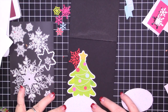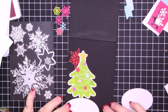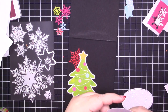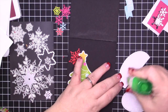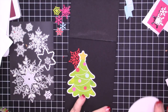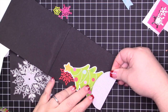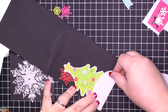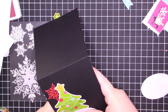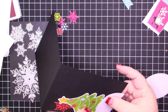I used the largest and next-to-largest Stitched Oval from the Stitched Oval Framelits to cut out what is going to be my snowy hills. I don't have a snowy hill die — if Santa wants to bring that to me for Christmas that would be so nice! So I used these ovals to cut out what are going to be my snowy embankments.